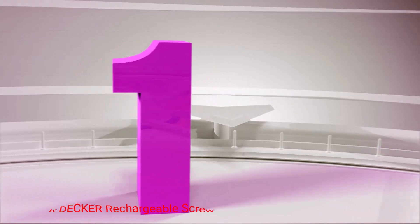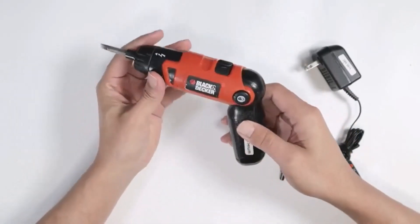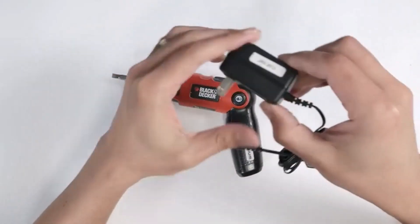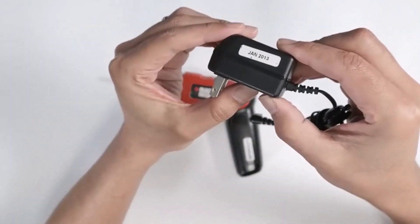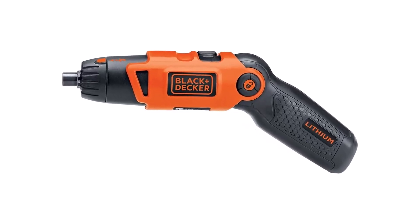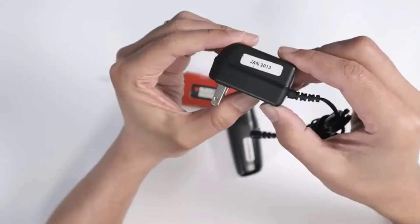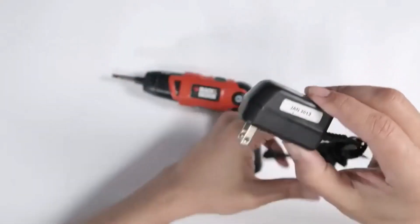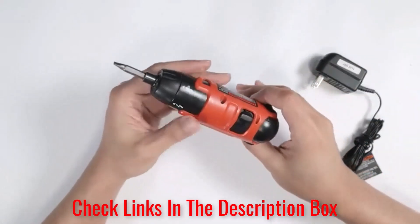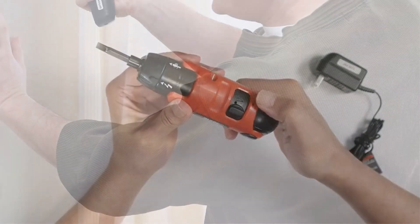Number 1: Black+Decker Rechargeable Screwdriver. The Black+Decker LI-2003 3.6V 3-Position Rechargeable Screwdriver allows you to work quickly and effectively in small spaces. It includes a spindle lock that offers greater control and allows for manual screw driving. The forward and reverse switch makes swapping between screw driving and screw removal simple, while the lithium-ion battery can hold its charge for up to 18 months.